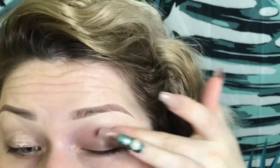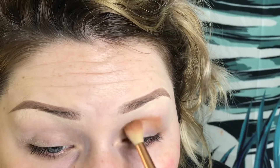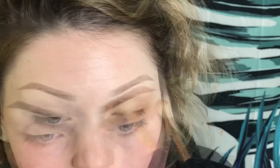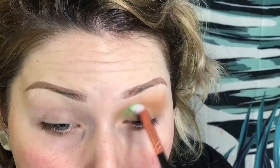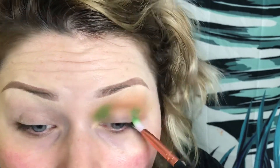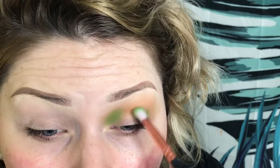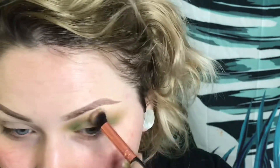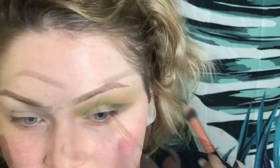Starting with the Urban Decay eyeshadow primer, I'm going to take the shade Pukey from the Jaclyn Hill palette as our transition shade. Then I'm going to dip into the Morphe 35B palette and take this lime green shade and focus it on the inner and outer corners. This is pretty much going to act like a second transition shade because I'm going to be piling on some dark greens on top of this — this is just to make everything blend seamlessly. I'm taking a fluffy brush with no color on it just to further blend those two colors in.